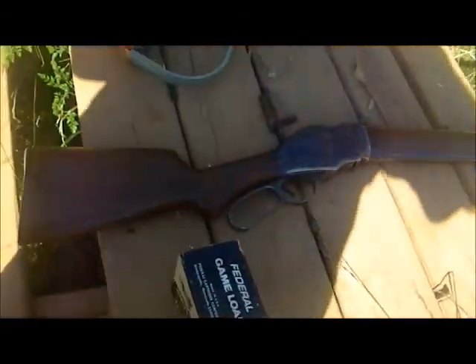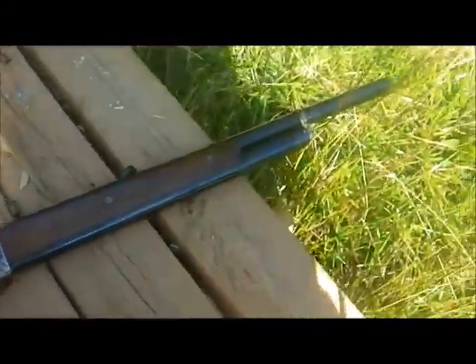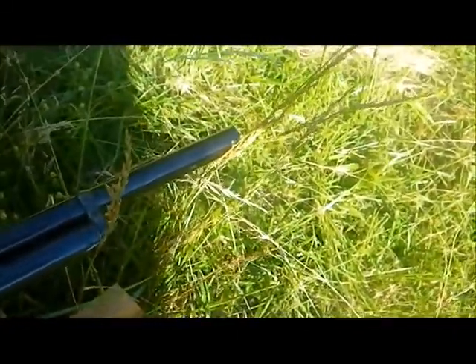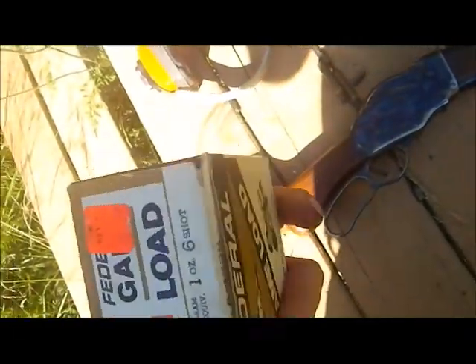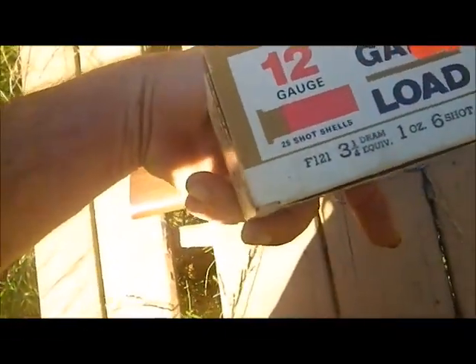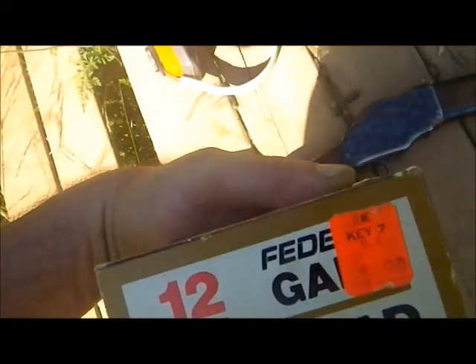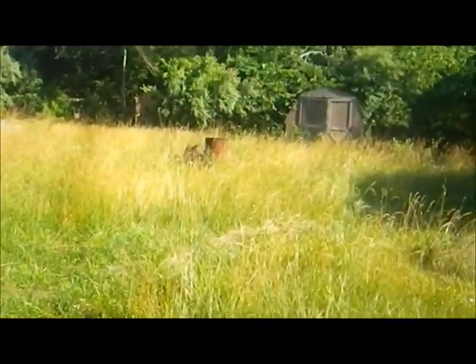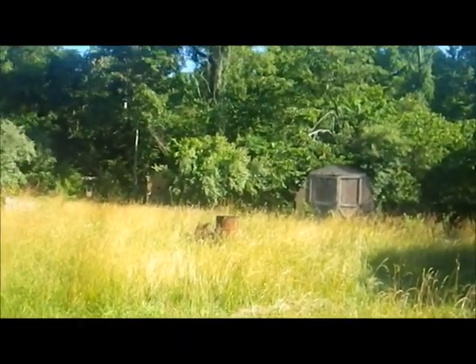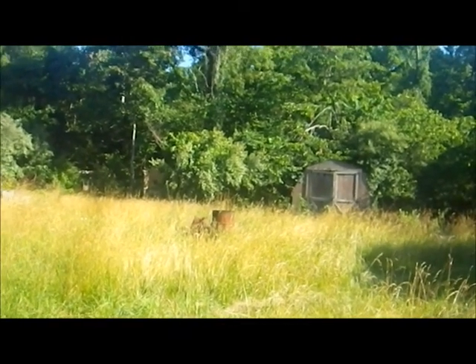In this video, we'll be doing a comparison between a standard modified choke in this Chiappa 1887 shotgun, firing with a 12 gauge load of federal ammunition, 3.5 gram equivalent, one ounce, number six shot. I'll be shooting at a target 25 yards away over there. Give me a minute to get my camera set up and we'll do the first shot.